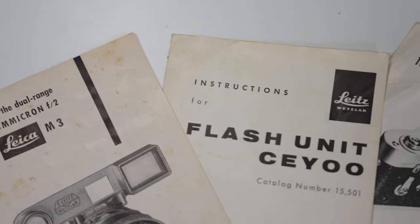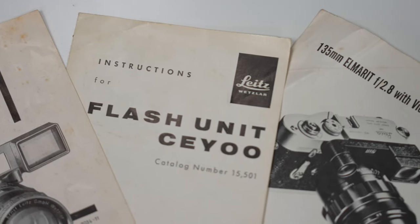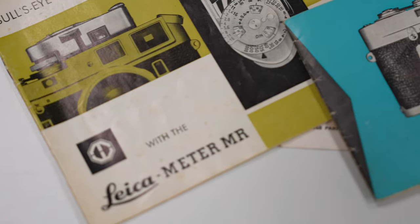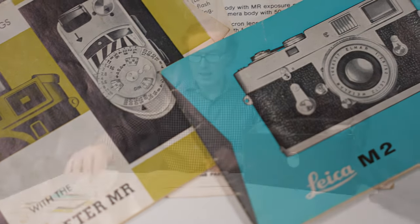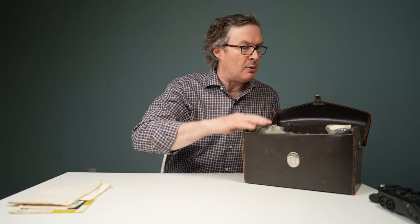I've got some documents in here: instruction manual for the meter, instruction manual for the 50 f2, manual for the 135, manual for the flash gun, M2 instruction manual, manual for the case, and some additional operating instructions. Sometimes when you run into these there'll be depot information on when they were last serviced and what military depot they came out of, which is really interesting.